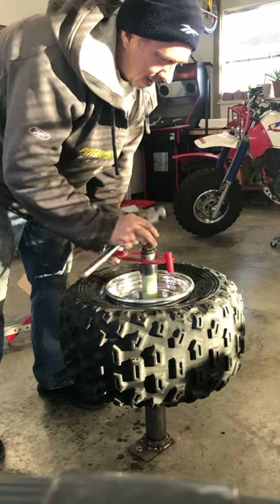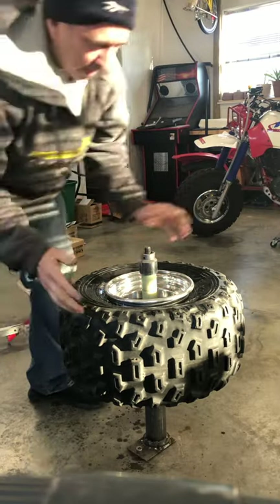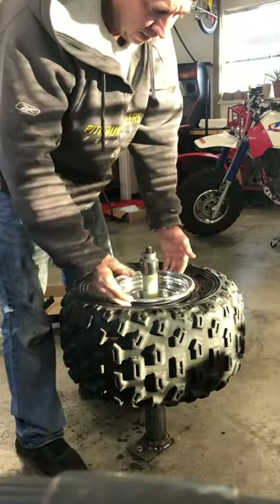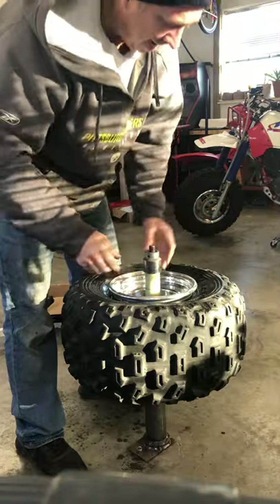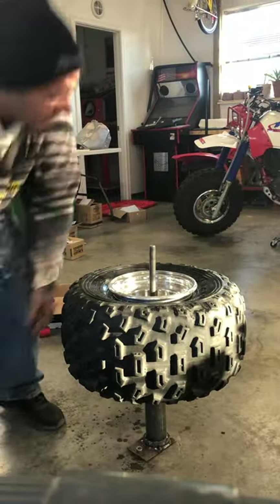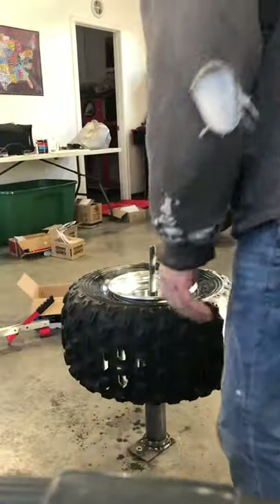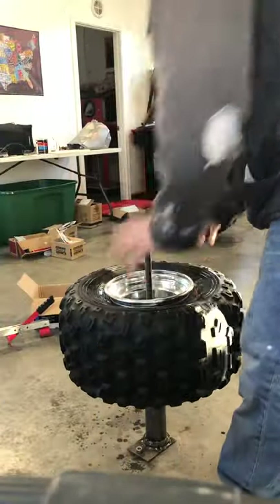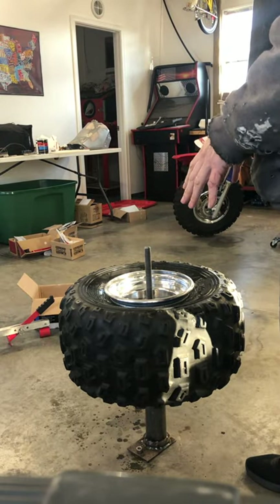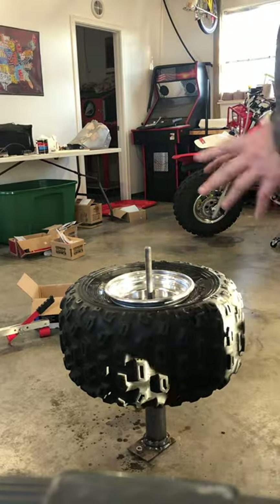The very last part is getting the tire to seat itself in the beads and take air again — that can be challenging, and I have a little trick for that. I'll show you in the final video. Tire's back on the rim, ready to be inflated to desired pressure, and that's it for that step.